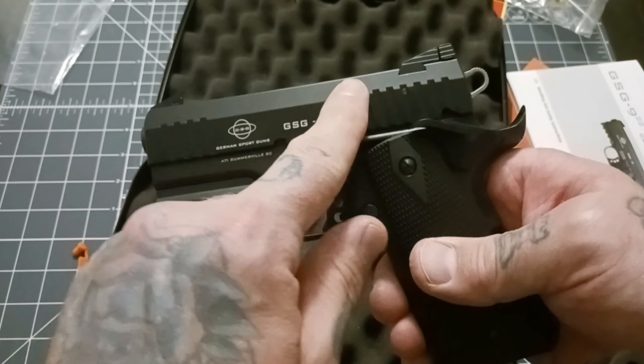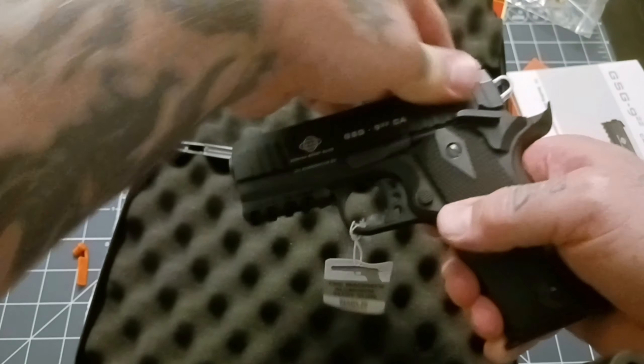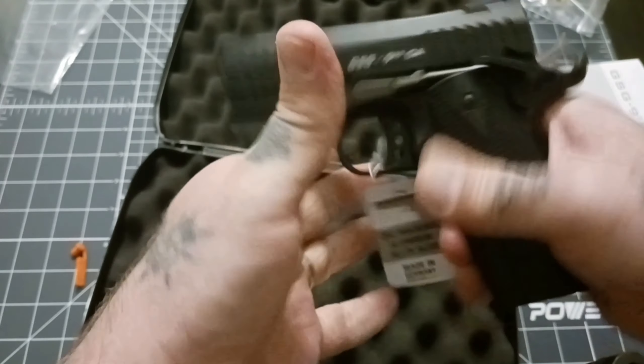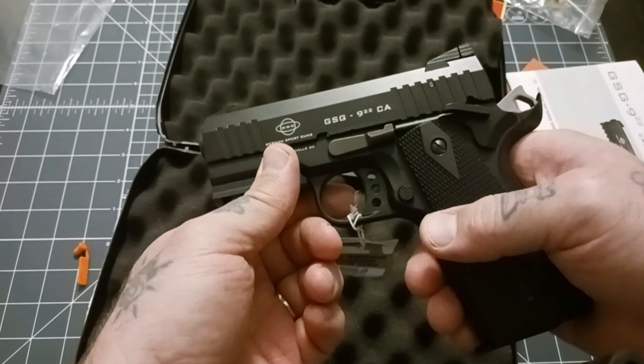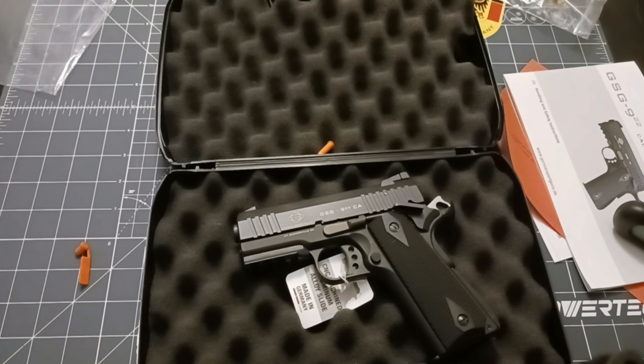Zinc alloy slide. You got really nice serrations up here — they are very usable. The slide is really easy to rack and light. The controls are all really easy. It's the GSG 922 and we're going to get it out to the range, test it out, and I will get back to you with a follow-up video of First Shots and Impressions.